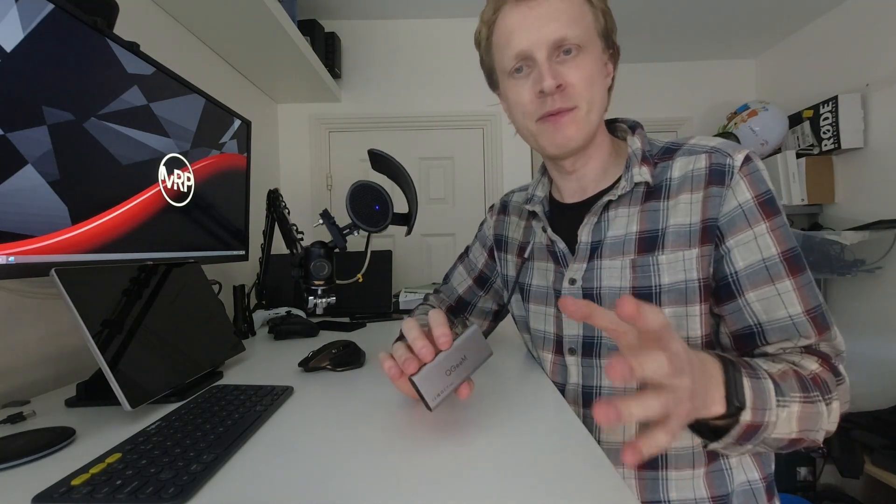First thing I want to say in this video is a big thank you to the company QGIM for sending me this USB-C hub. As a disclaimer, this is not a sponsored video and they are not instructing me what I should say. So let's start by looking at my bullet points.